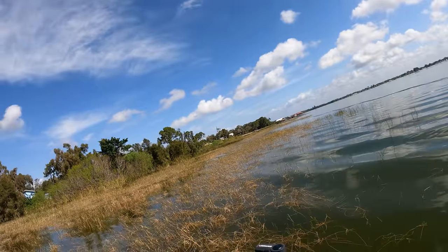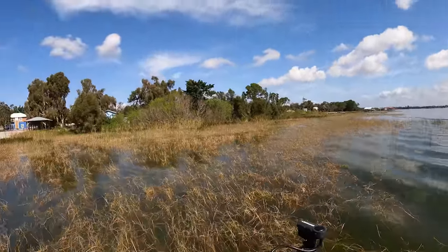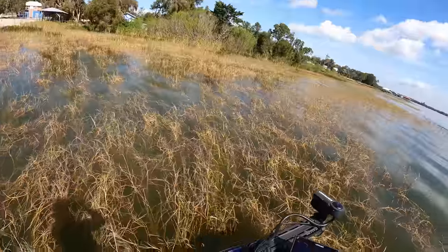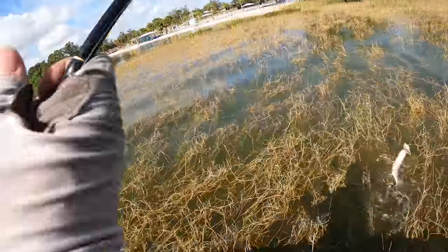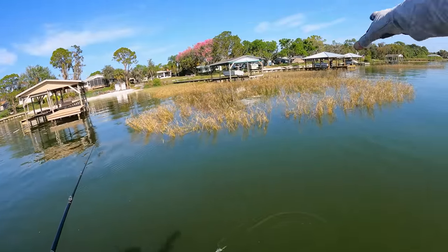Got them - stay on there! Even the little ones absolutely pull, and then they get you in all this grass - you've got to keep them high and dry.